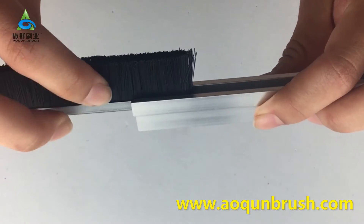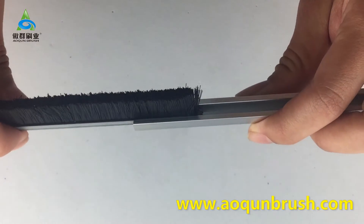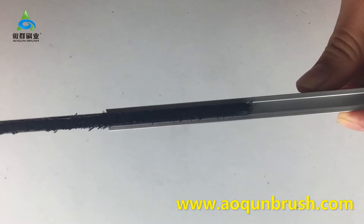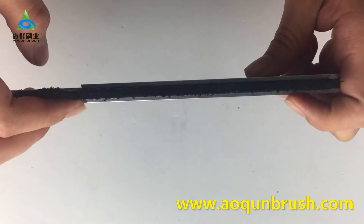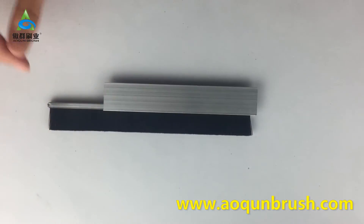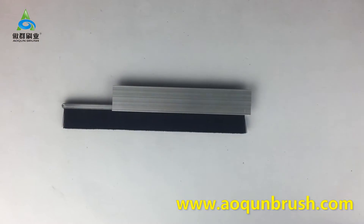You see the brush can easily insert into the aluminum channel on the ground side without bending. Does this tip help you? For more information about Alquing, please continue to pay attention to Alquing. Thank you.